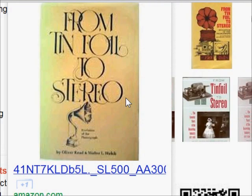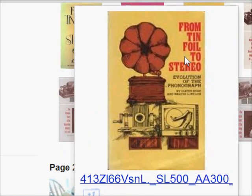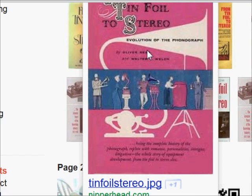Greetings, everyone. I've been reading this very interesting book called From Tin Foil to Stereo, and I'm going to show you a couple of pictures from it. I wanted to show you the cover of the book in case you wanted to find one. Unfortunately, they have several covers, so this is what it looks like.